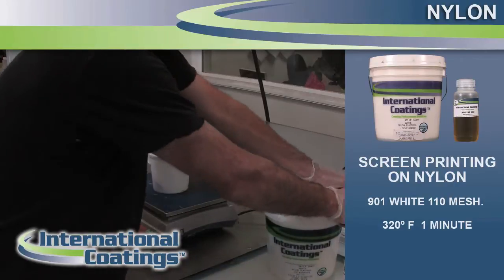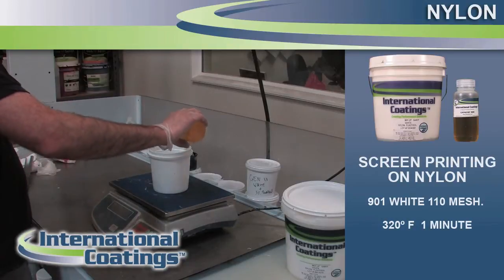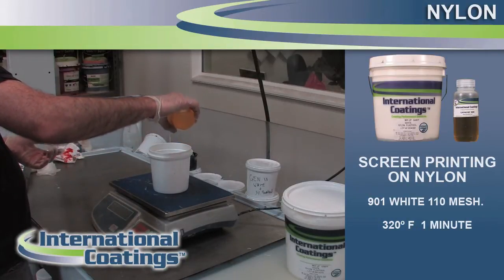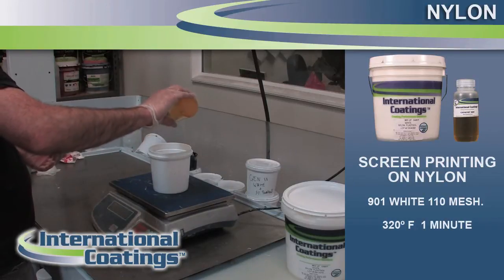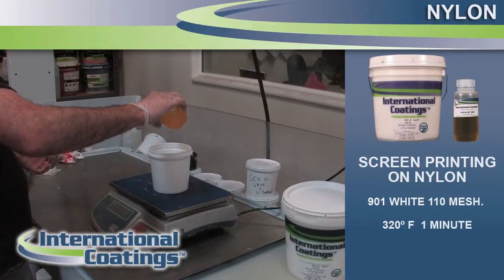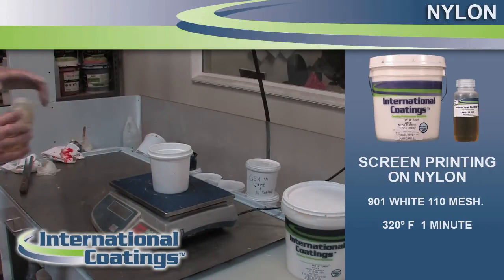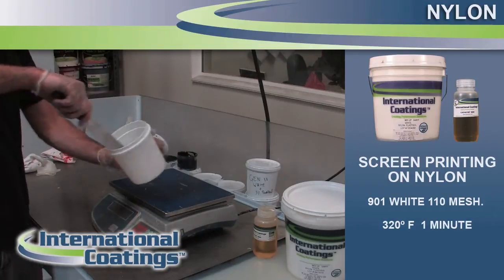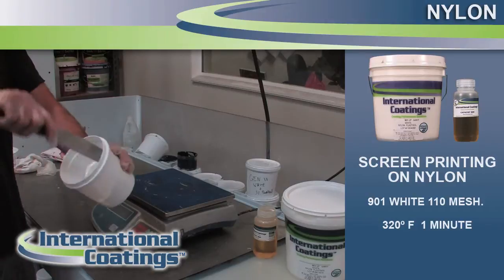The ratio is 5%, or 1 part in 20, catalyst to ink by weight. That's really important. If you add too much it doesn't harm the ink, but you're just wasting the catalyst. Another important point to remember is that once the catalyst is added to the ink, the ink has a shelf life — usually 8 to 12 hours, sometimes longer depending on the humidity and temperature. So only mix as much as you need to do your production run with.